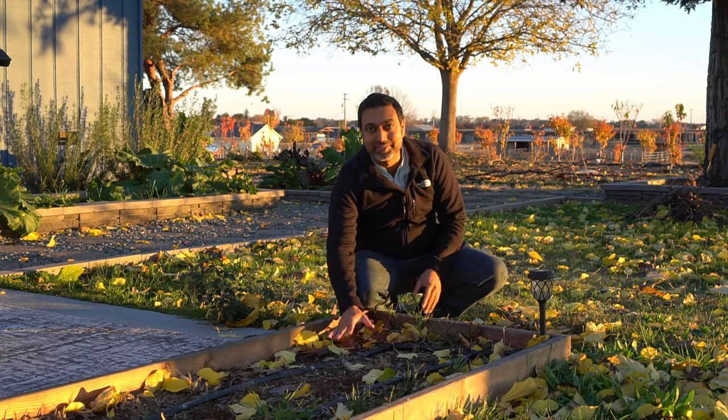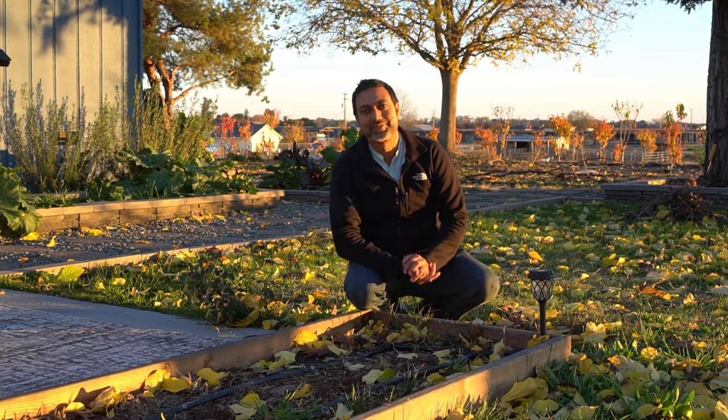There's nothing worse than having old seeds, planting those seeds in your garden, and then waiting two to three weeks — even a month — with no plants germinating. So you must test your seeds if you have old packets, to make sure they are good to go for your next planting in spring.